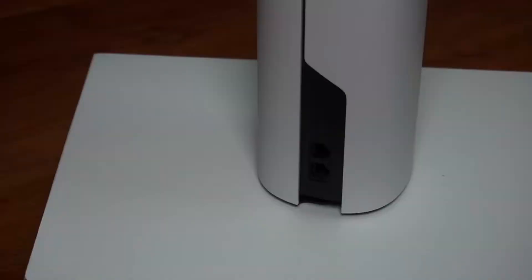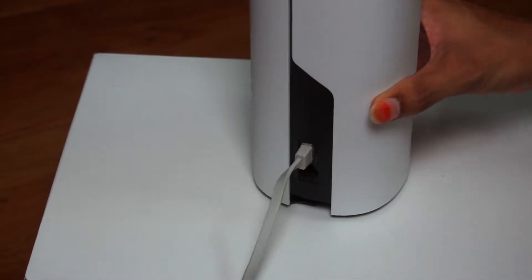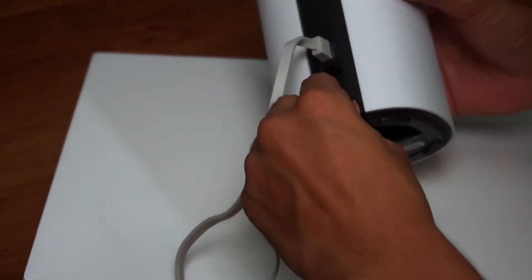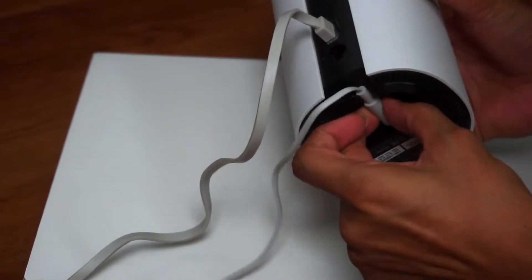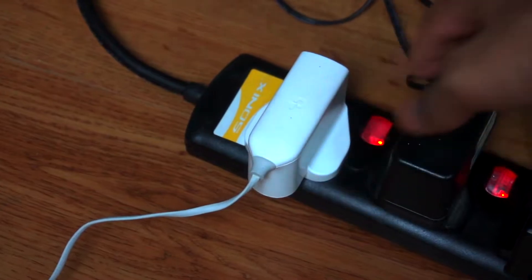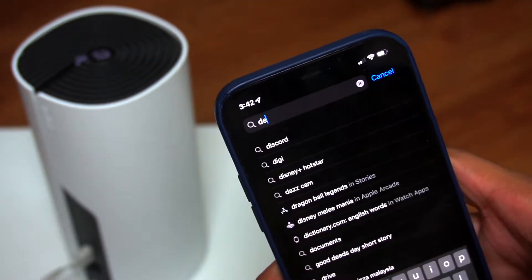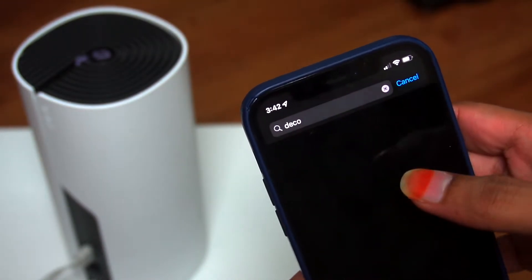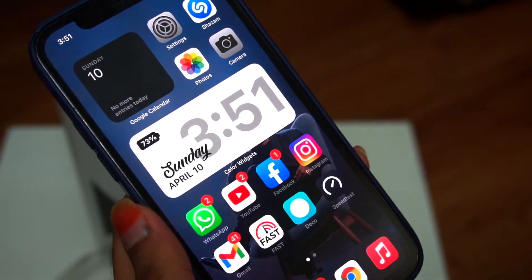The setup is very simple. First, we will set up the M4 device by plugging it into the router and connecting the Ethernet cable to the router, then power it on to proceed to the software step.